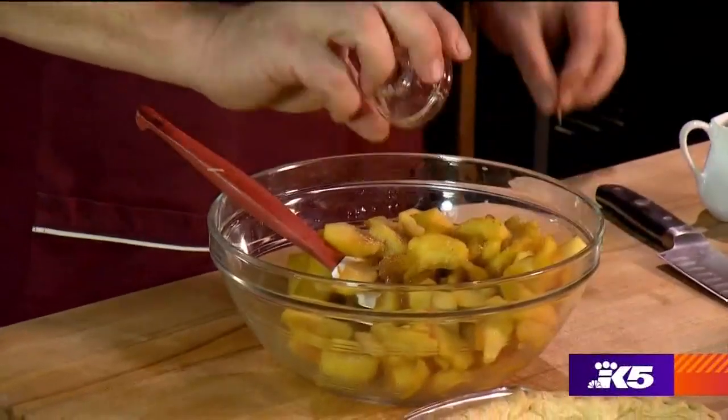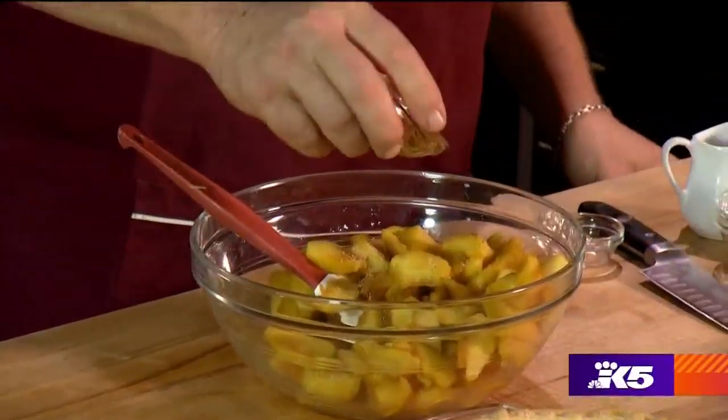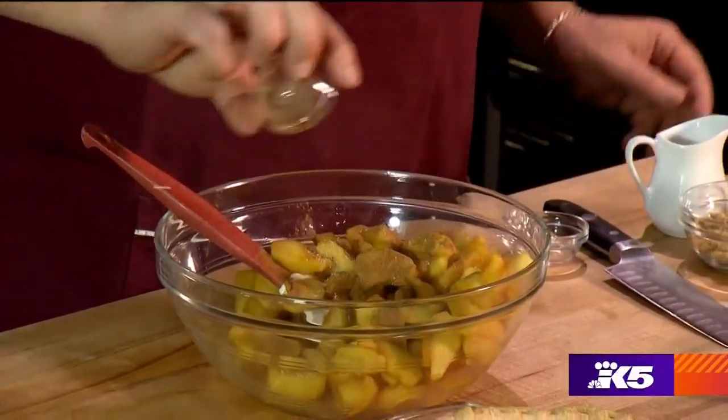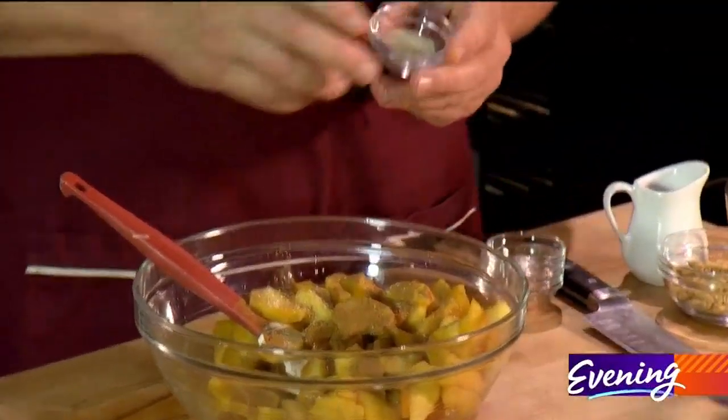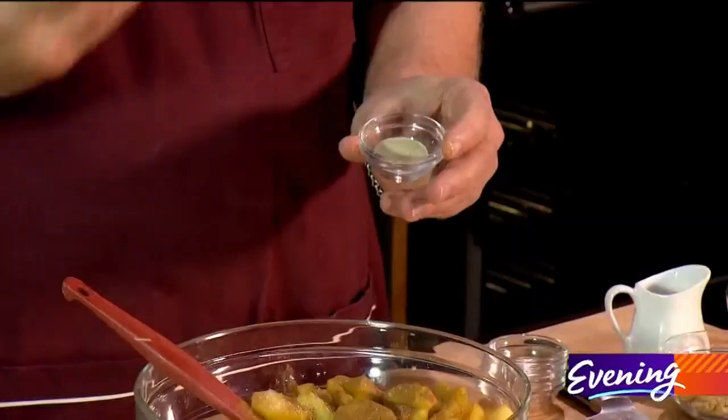To that we're going to add a little bit of nutmeg, a little bit of cinnamon, and yes, salt. This is something that many people don't use in their pie, but I like the way it helps set the fruit instead of flour.